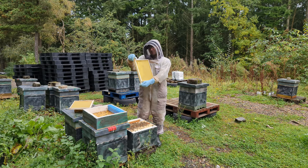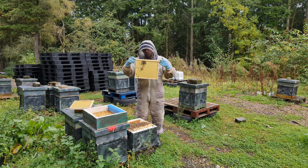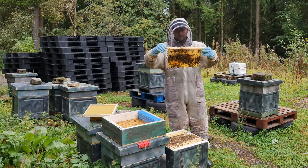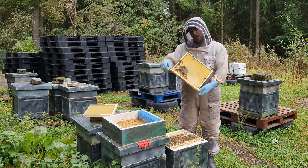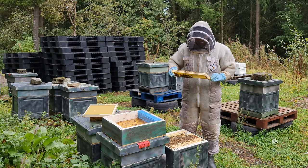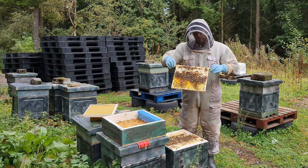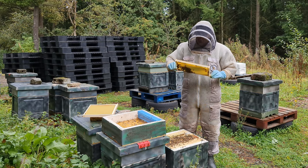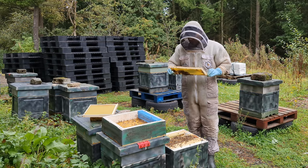Back of frame two — nothing. Front of frame two — a tiny little bit of drawn foundation. Frame three back — drawn foundation, empty. Front of frame three — stores, a nice amount, probably 50% capped, no brood yet though. Lots of nice pollen on there as well.